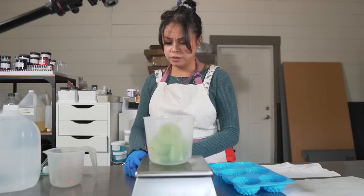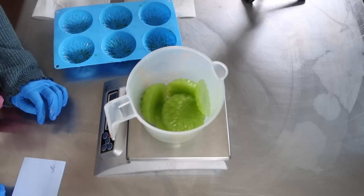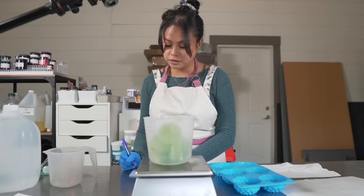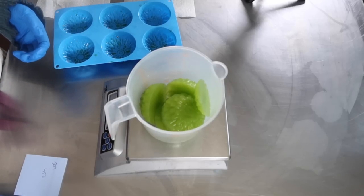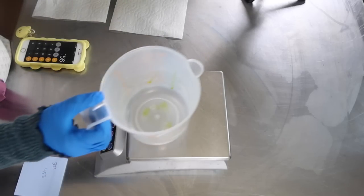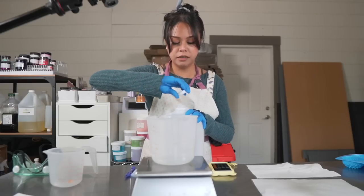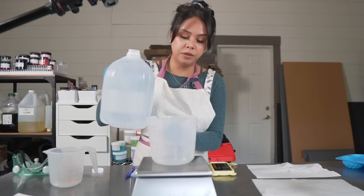It looks like we have 297 grams of cucumber juice and I need 453 grams of water, so I'm just going to subtract 297 from 453. Looks like I'm going to need another 156 grams of water. I'm going to top it off with distilled water, which is good for soaping because it doesn't have the minerals and impurities that tap water does.